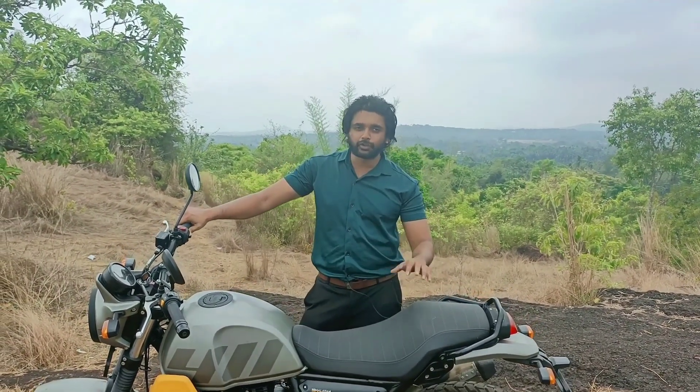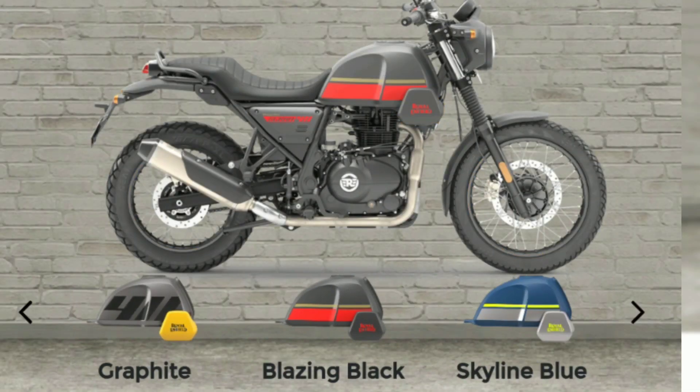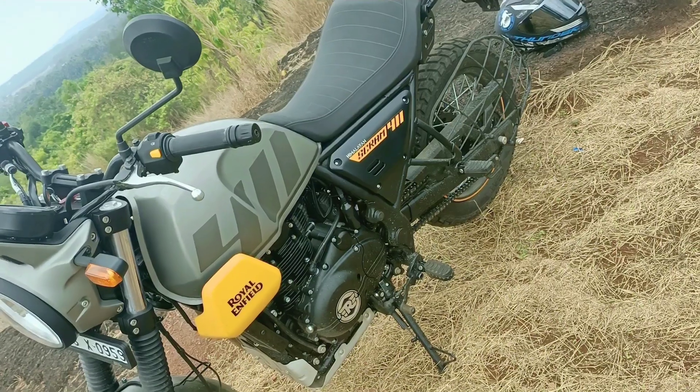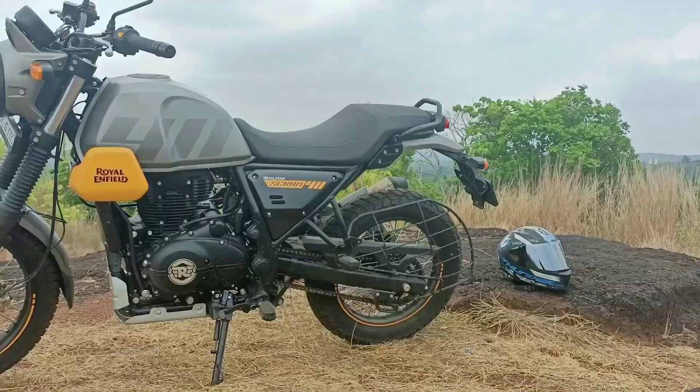These bikes are very affordable. The price of the bottom line is 2,30,000 to 2,80,000, depending on the color variant. Looking at the design, the Scram looks very similar to the Himalayan with no major changes.